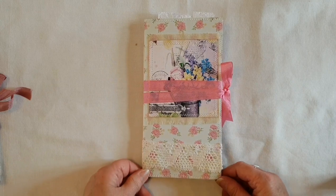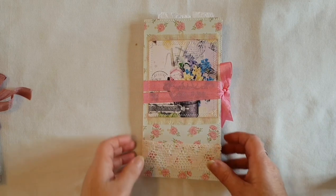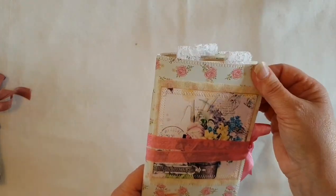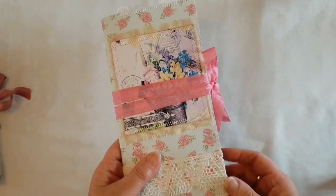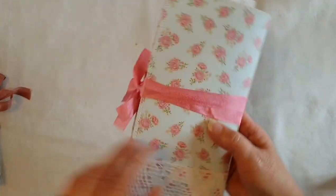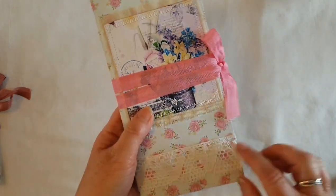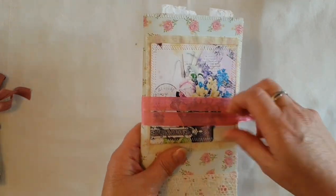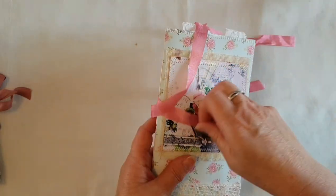These will both be listed in my Etsy shop. For the cover I've used some nice thick card stock which I've stitched all around the edge, and I've put a nice piece of lace around the bottom, with seam binding for the closure.